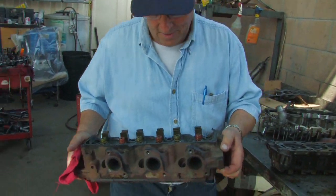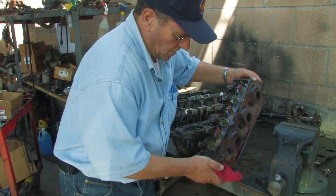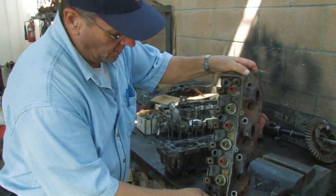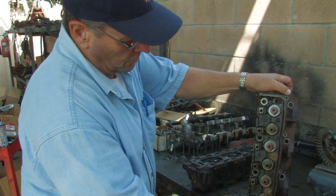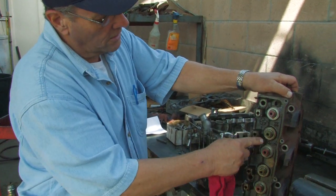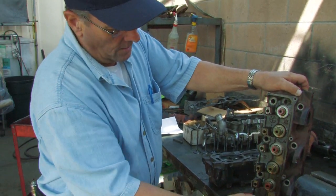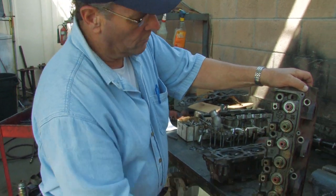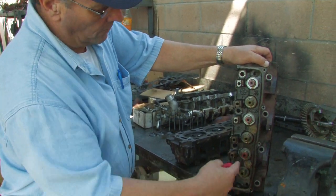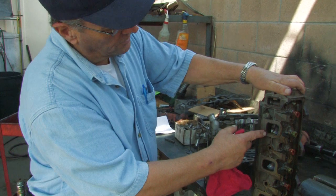This is a cylinder head for an overhead valve engine. If we look at the top, the rocker arms actually attach right here. The valves come up through here — the valves have been removed. What you're looking at are the valve guide seals that keep oil from getting up past them and running over, and also keep oil from going up inside the combustion chamber.